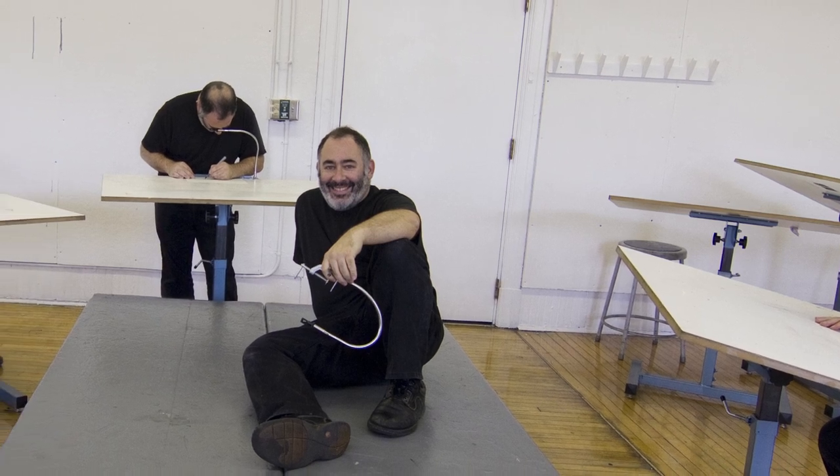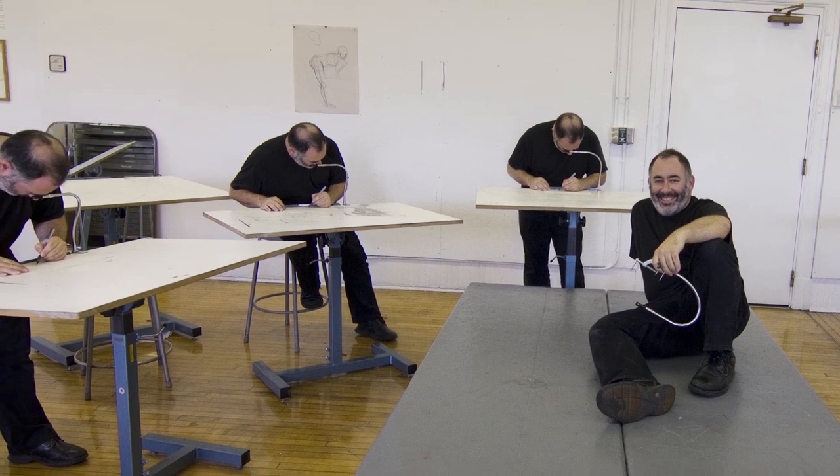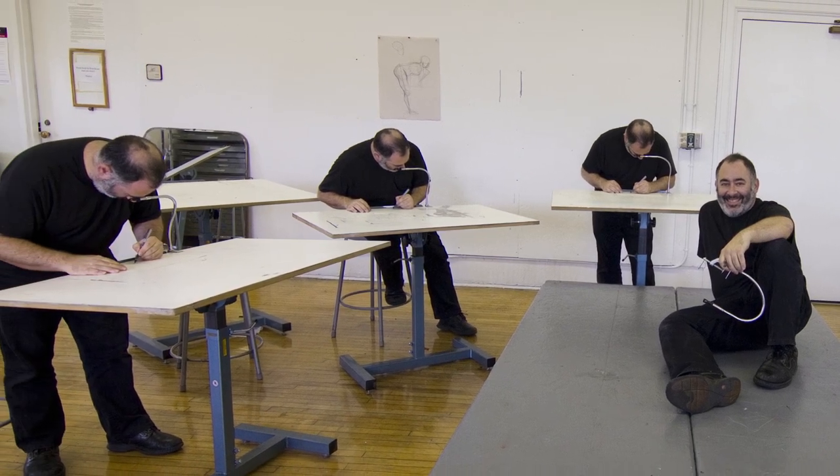And that's where you come in. By supporting our project, you'll help us in our dream to transform the studio arts classroom, revive an amazing tool, and educate people around the world about the history of art and technology.